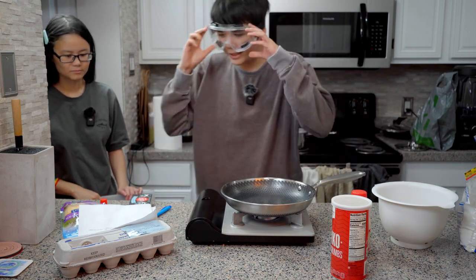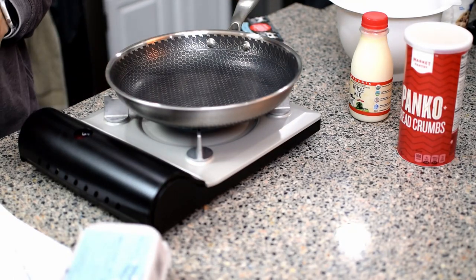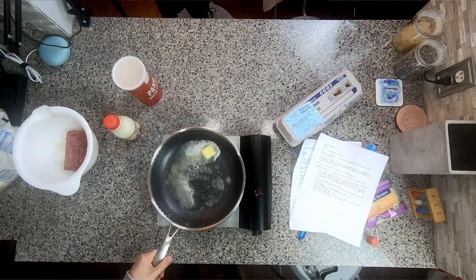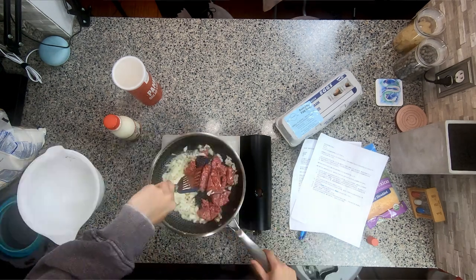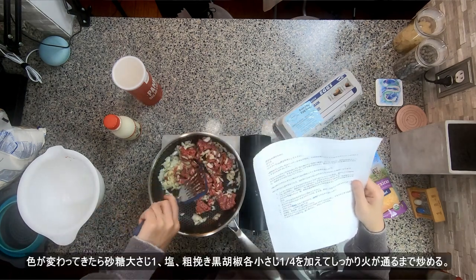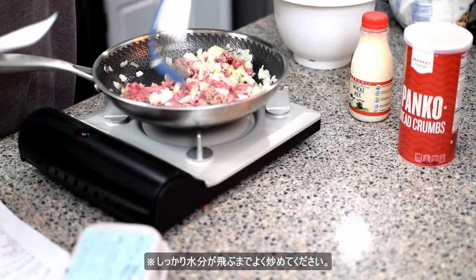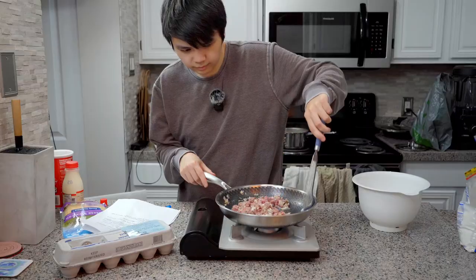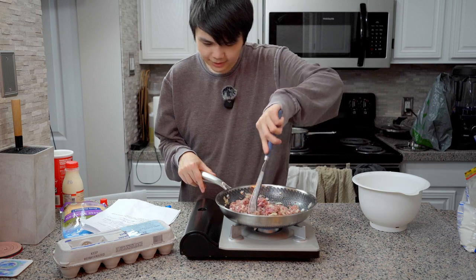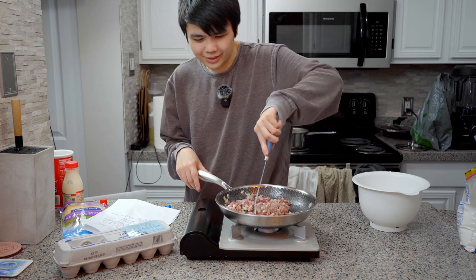I guess I can take off my goggles. How much butter do we put in? Who knows, tablespoons probably, enough. When the color changes, add in some sugar, salt, and what I'm still assuming means black pepper. Cook until water evaporates. When the onion color changes - like when the onion caramelizes. It's kind of obvious to cook until the meat color changes.